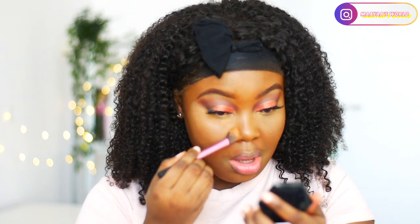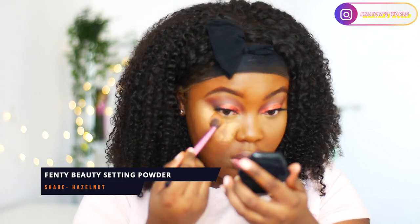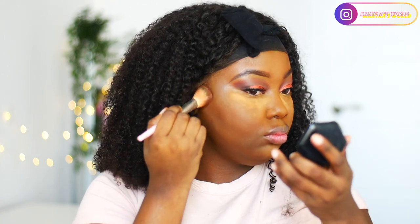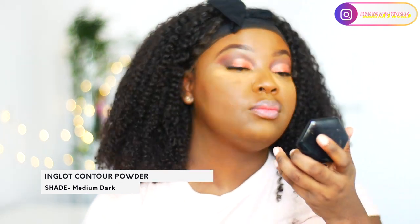To set my face I used my Fenty Beauty in the shade hazelnuts to set my highlighted areas. I really love this product just because of how it smells — Fenty Beauty really did that. I'm also going in with my NYX contour palette in dark brown to contour my cheeks just to have a structured face.